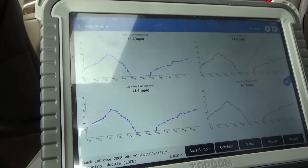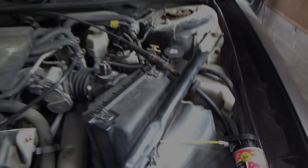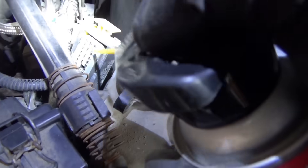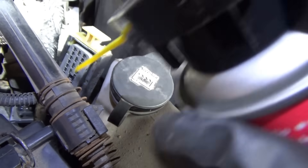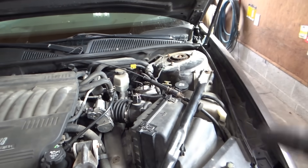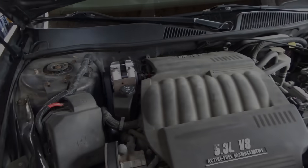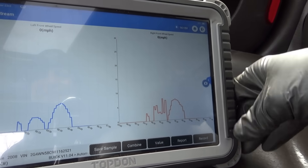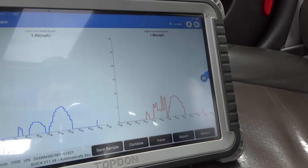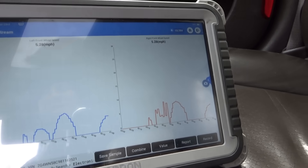The right front signal looks perfect now — no dropouts, no glitches. Just for good luck, I'm going to give the connector a little squirt of DeOxit on all the pins, plug it back in, and take it on a few more test drives while looking at scan data. But all this thing also needs is an ACDelco alternator.